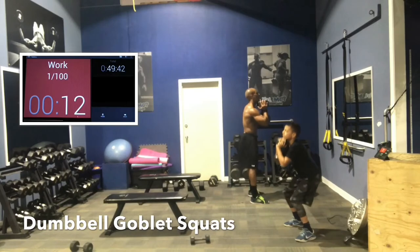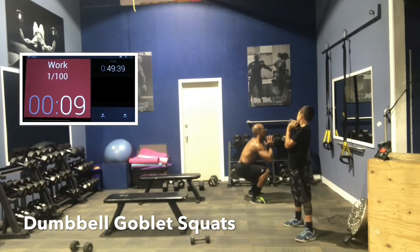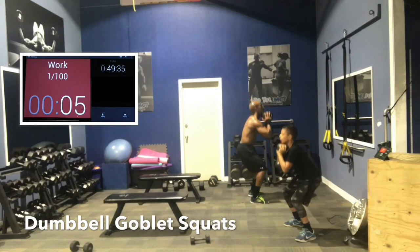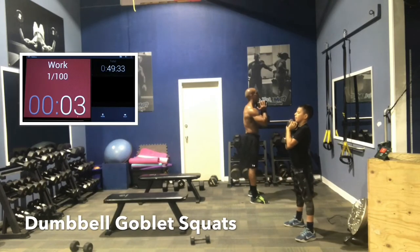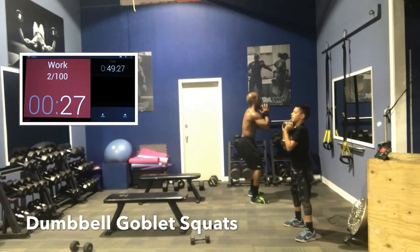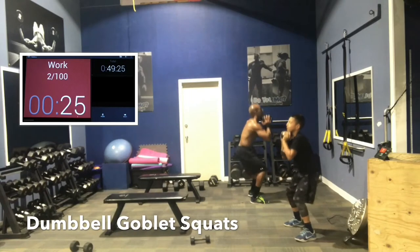All right, so we're going to go goblet squats. You want your chest out, right, and your butt out. We want to squat down low, keep your chest up and butt out. Drive through the heels as you come up. Keep the dumbbell nice and high right under your chin. If you let it drop too much, you're going to hurt your back.